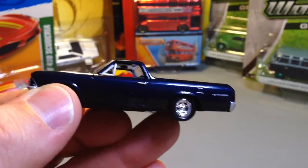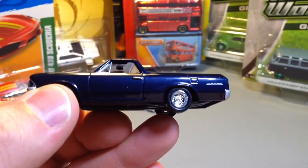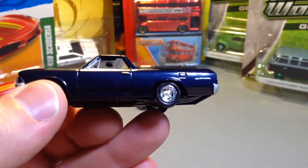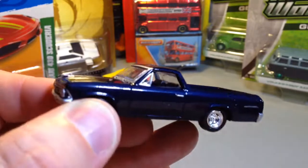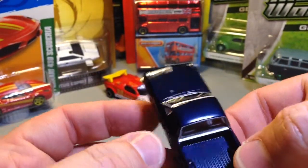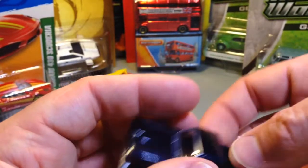There we go — a very sharp design. I cannot extol the virtues of Auto World diecast enough because it's just fantastic. The scaling is spot on, and the detailing as a result is spot on.